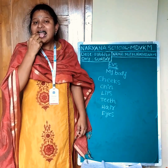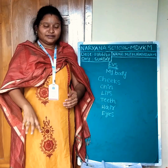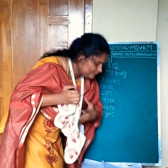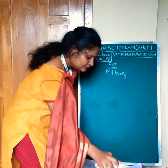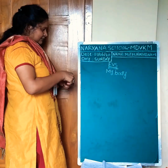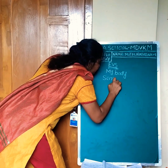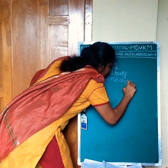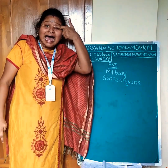Nose, tongue. These are our sense organs. What is the first sense organ? Eyes.